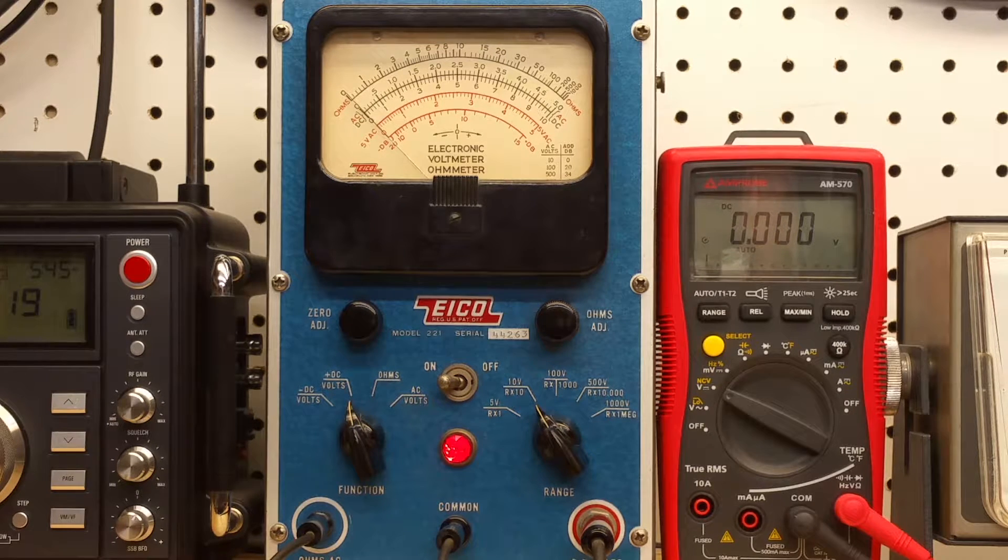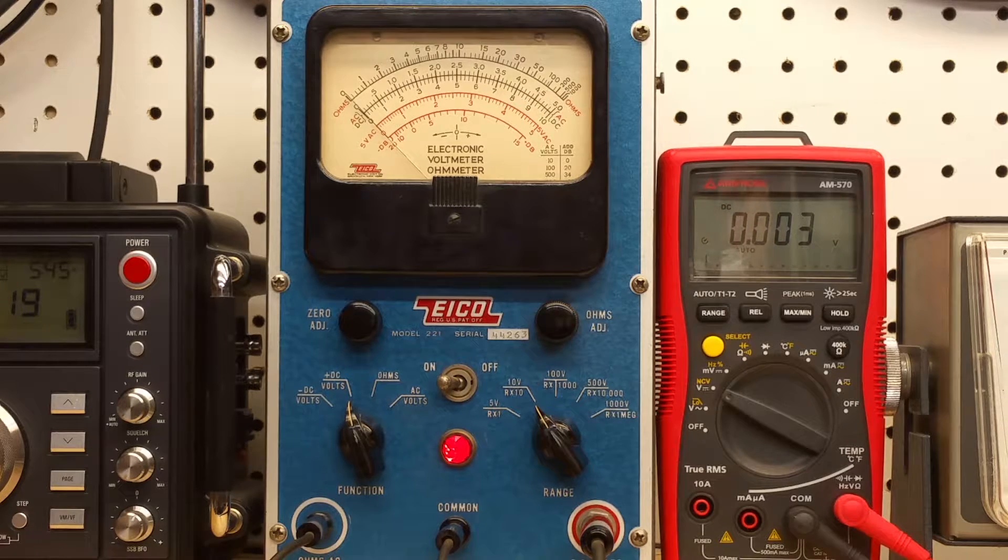I figured I'd do just a very short video following up on the restoration of the ICO model 221 vacuum tube voltmeter. The previous videos were a series where I went through and restored this particular model and got it all working and calibrated. I thought it would be interesting to look at this next to a modern DMM and just see how it performs, at least on the DC scales.